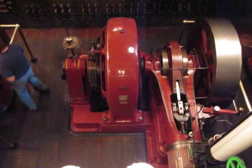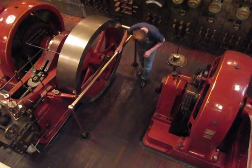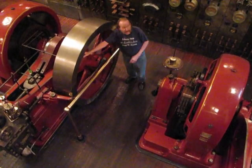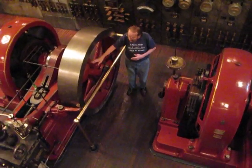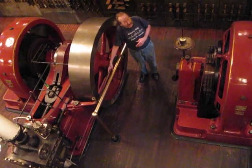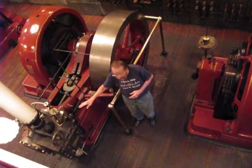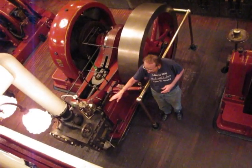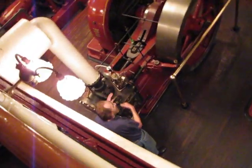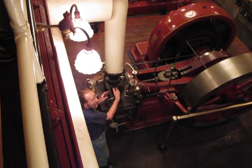The governor, which is this thing in the flywheel, will shift position as the engine comes up to speed. The centrifugal force on this part overcomes the tension on the spring. This is also the mechanism that controls the steam going in and out of the cylinder. Inside the housing is a valve that slides back and forth and lets the steam alternately in and out of the cylinder.